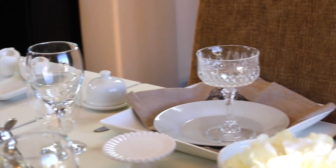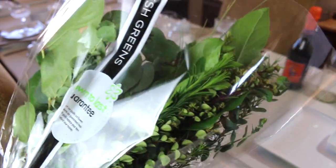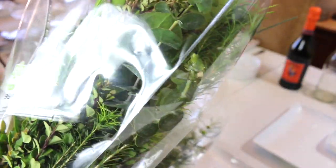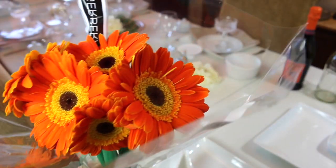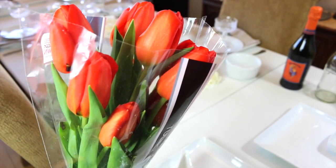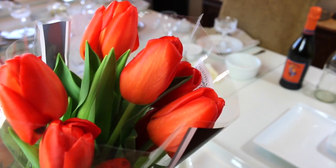I usually sit at this seat because it's closest to the kitchen. I'll be using these greens from the grocery store to decorate the center of the table — they were all under four dollars, and the tulips were $7.99. Nothing says spring or Easter like tulips.